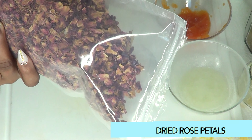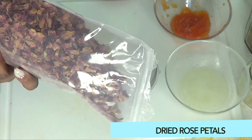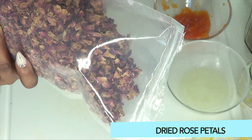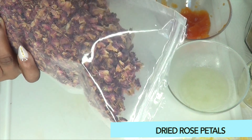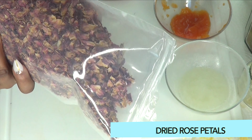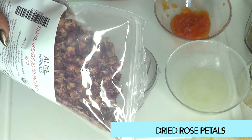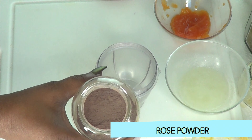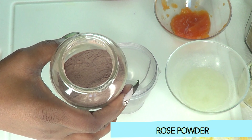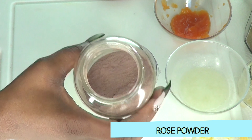Our next ingredient is dried rose petals — an awesome ingredient to hydrate the skin. It also has a wonderful fragrance that is going to make this facial mask smell really wonderful. It helps to lock moisture in the skin. If you do not have rose petal powder, not to worry — go ahead and use rose powder. It's the same. We blend the petals to turn them into a powder. You can even choose to use some rose water in this recipe.